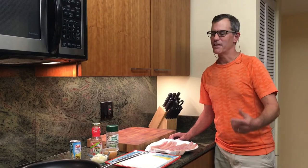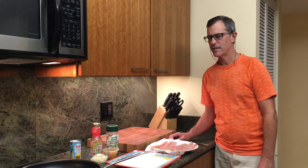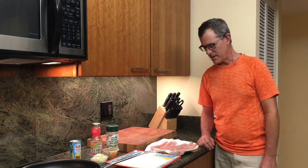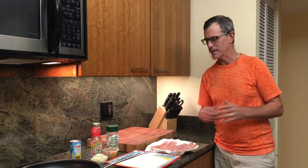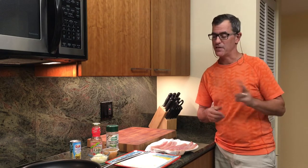Hi everybody, Dave here in the Culinary Headquarters for New to You Fishing Southern Headquarters. We're going to do a recipe today. Separately we have plenty of chance to show you catching, but today we're going to show cooking. I call this recipe number two. When I came to Florida, this was the second recipe that I developed to use up the fish that we were catching. I was catching a lot of fish and I didn't have a lot of fish recipes, so this is number two.